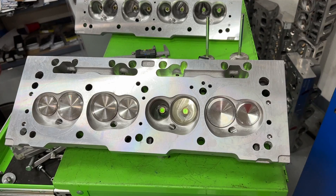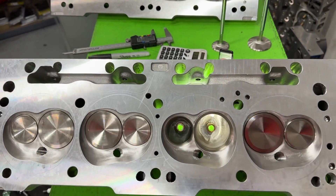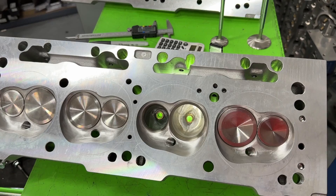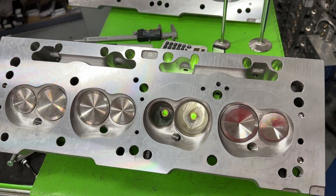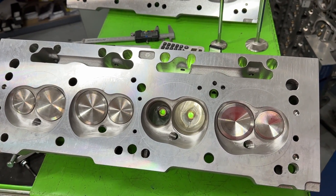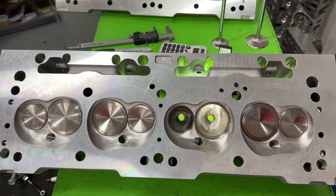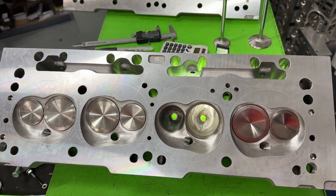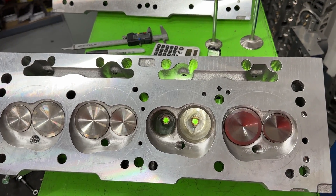I've got flow benches here and another one there, but it takes a special plate to actually attach these Mopars to the flow bench to be able to flow them. I've got small block Chevy, Fords, Gen 3 Hemis, big block Chevys, big block Fords, and even 440 Mopar, but I don't have the one for the small block Mopar. Luckily, Brian let me borrow his so I can flow these.